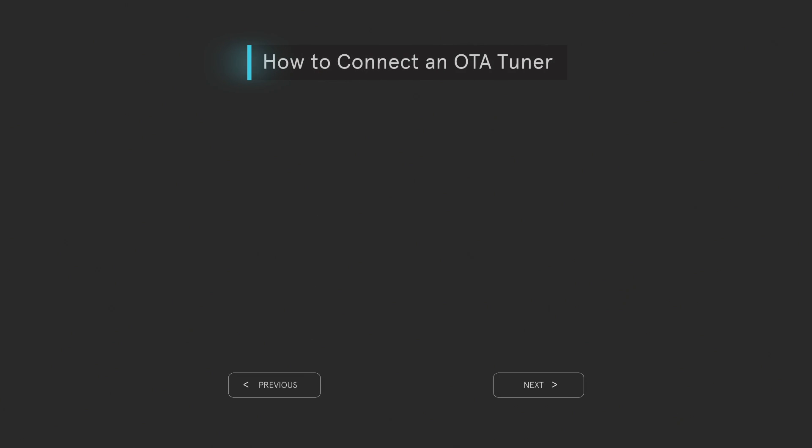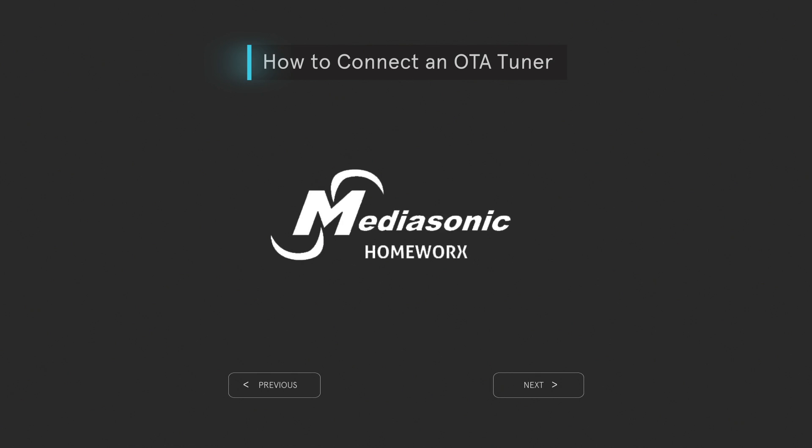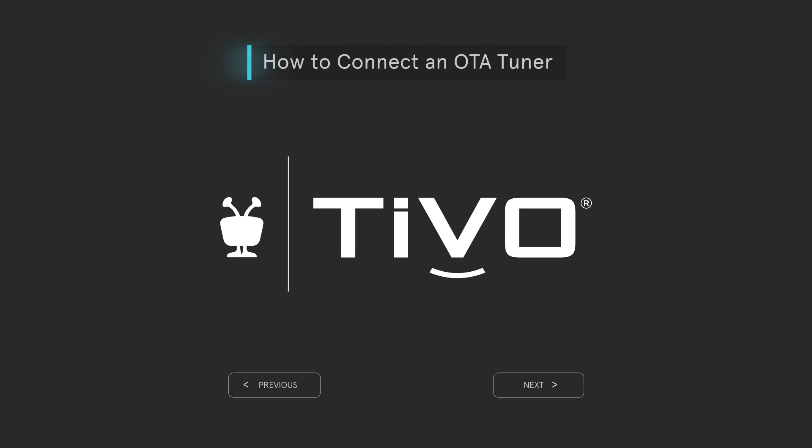In this video, you'll learn how to set up Control Center with your over-the-air OTA tuner. Control Center works with external OTA tuners, including Channel Master, MediaSonic Homeworks, and TiVo with OTA tuner.